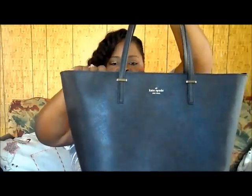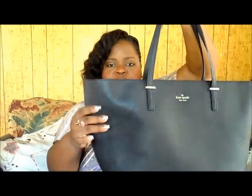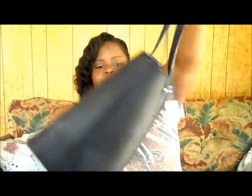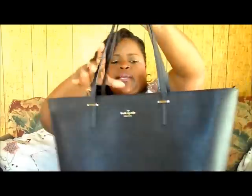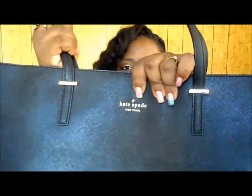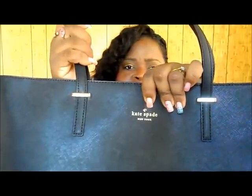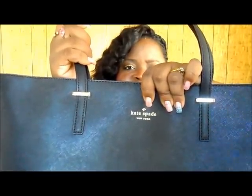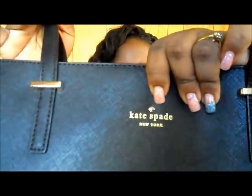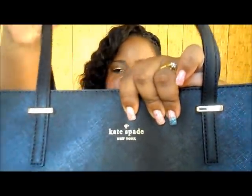It's a really nice material — not too hard, it still has movement. It has 'Kate Spade New York' written in what I believe is 14-karat gold hardware. You can see the little spade logo and the gold detail on the front and the back as well.